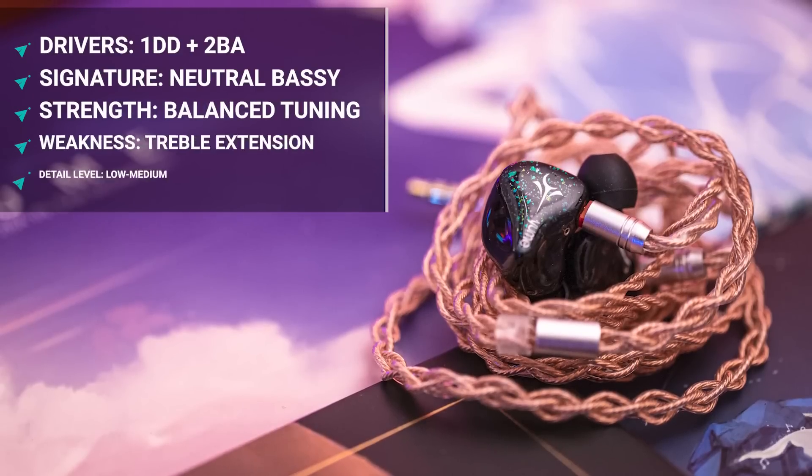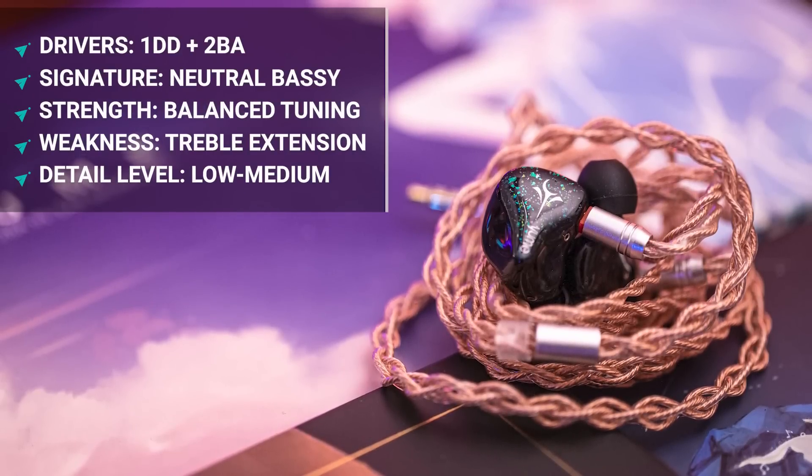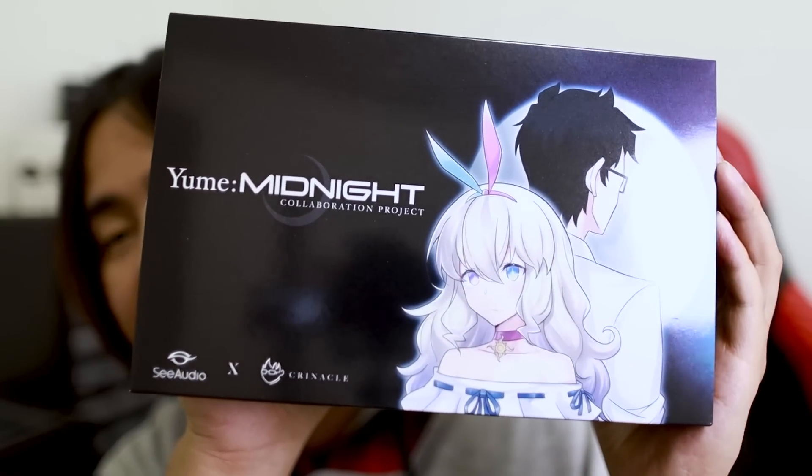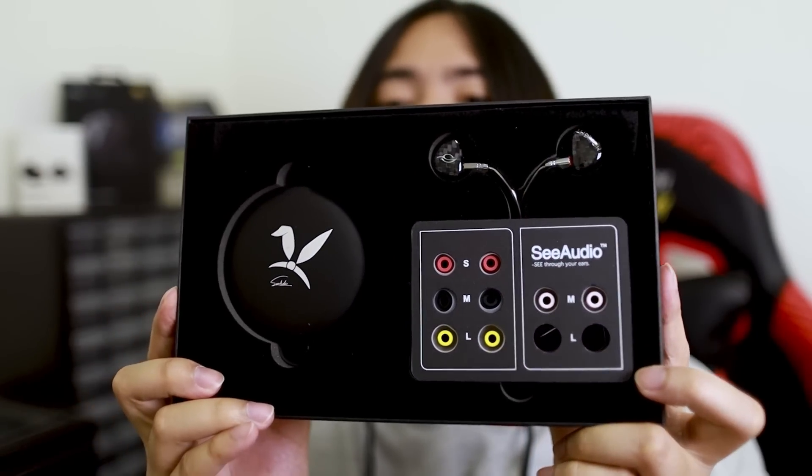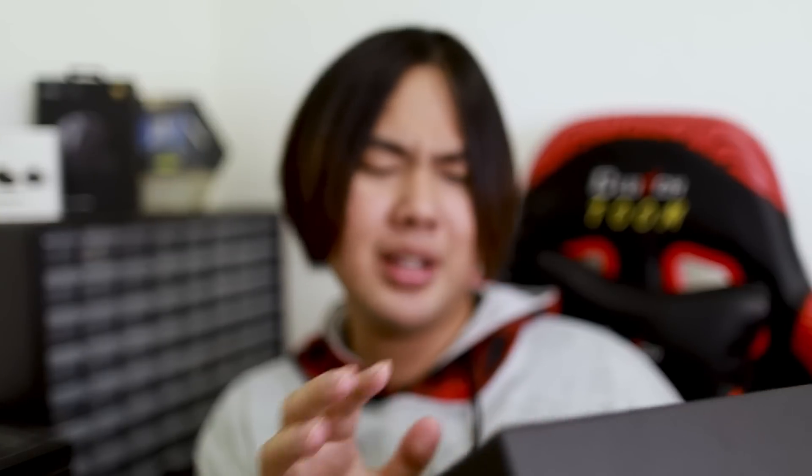The Midnight, if you guys don't know, is an upgraded Yume — amazingly natural tuning, great vocals, great orchestral or instrumental IEM. I love the Yume a lot and recommend it all the time, but the Yume has flaws: bass power is very lacking, resolvability very lacking. So the Midnight hopefully fixes a lot of those issues. Look at that — Kinera XC Audio. Kryn, what are you doing with this? There's a little envelope — probably warranty documents and stickers. Here's what it looks like inside the box. Look at the IEMs: Midnight on one side, C Audio logo on the other. They look nice.